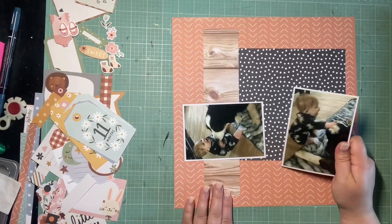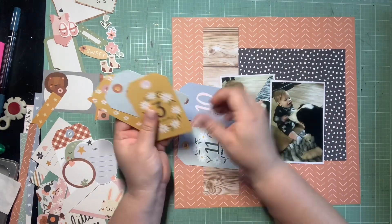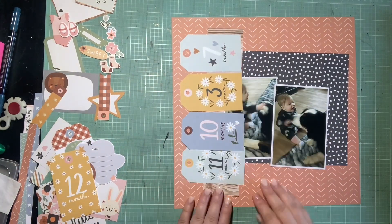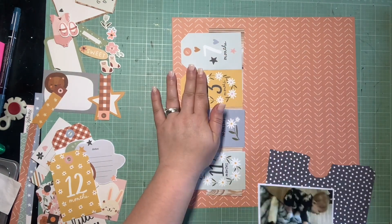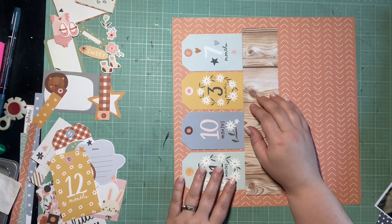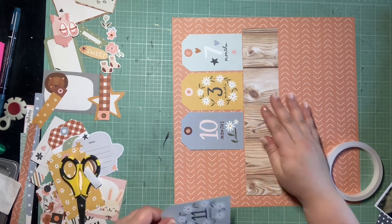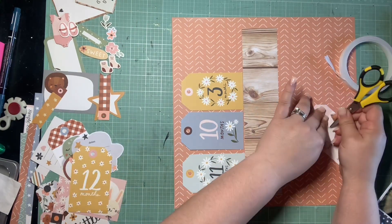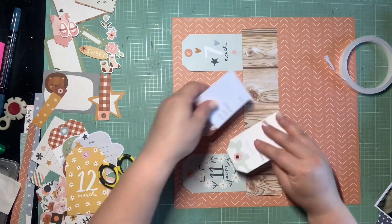I trimmed them because I had a scrap of white paper and didn't want to pull out a whole other sheet, so I trimmed the photo to be small enough to mat on the paper I had — which worked out because it's just dead space in the photo anyway. I'm going to layer them the same way they were in the sketch, and instead of three tags I'm actually going to use four tags. These tags are a little more narrow than the ones in the sketch, but this is another reason I had to do this sketch.